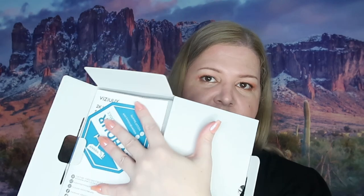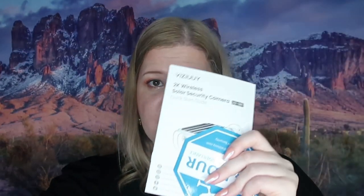This is the inside of the box — pretty standard. It does come with a manual with all the instructions on how to set it up. At this point I'm pretty good with setting it up. I'm going to show you what it looks like on my phone before installation, and then show you after once it's installed and after I've had a chance to try it out.